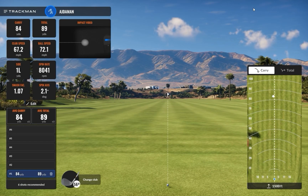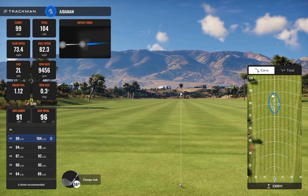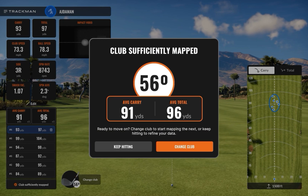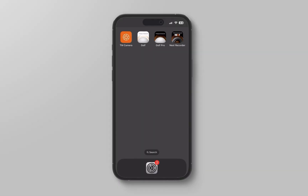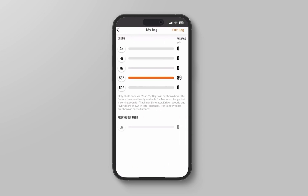Now take your shots. When you are done, it will show your averages. If you go to the Golf app and then to My Bag, you will see that the distance has now been added next to your club.